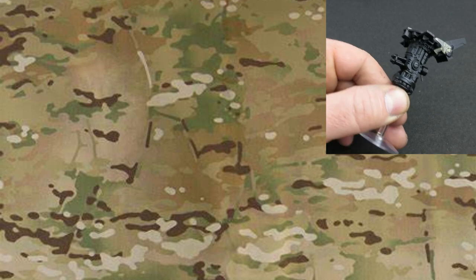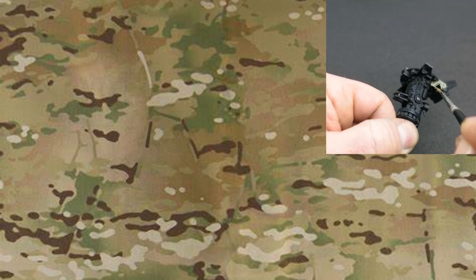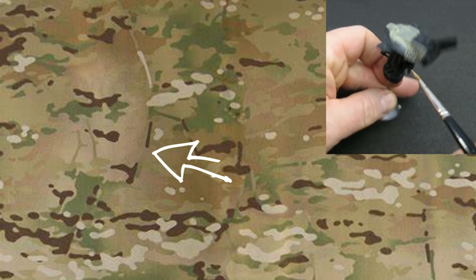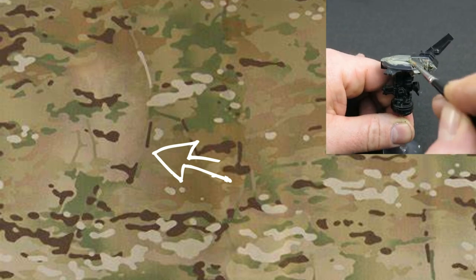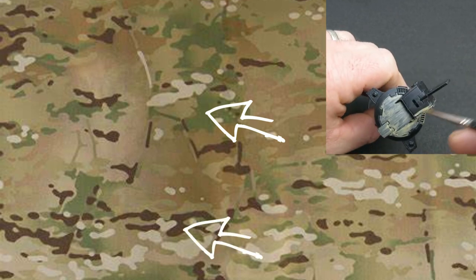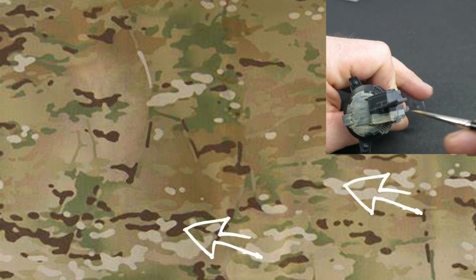That sandy yellow base also has a slight graduation of brown going through it — the sandy yellow kind of fades out into a slightly darker browny tone. There are also some greens, some very dark browns, and a very almost-white element in there as well.